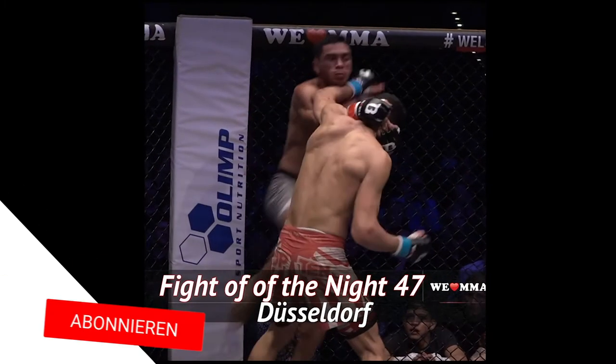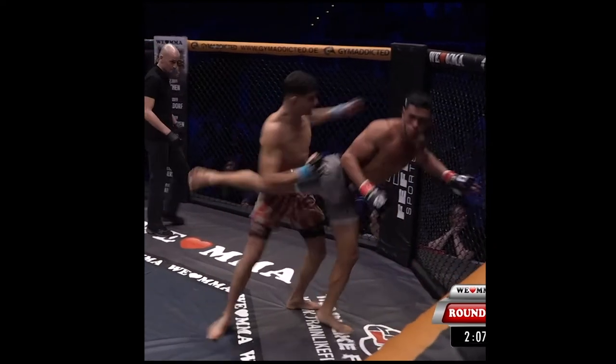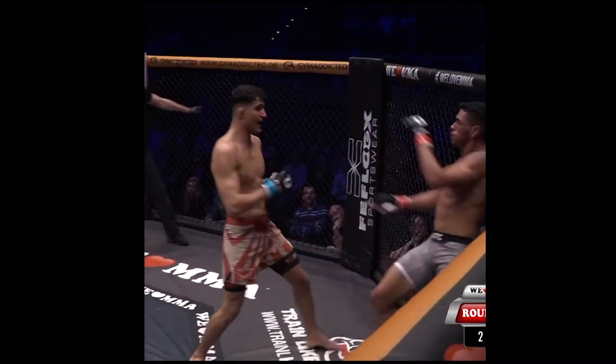Dusseldorf fight of the night at We Love MMA 47 — Ehsan Molaye versus Lucas Batista dos Santos in a contrast of styles.